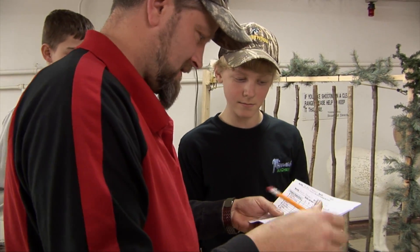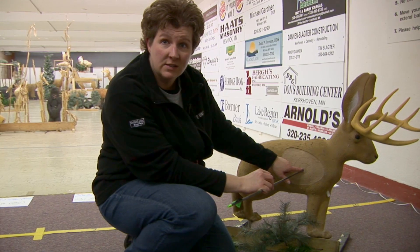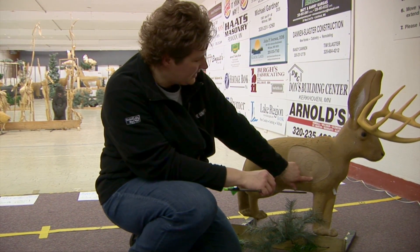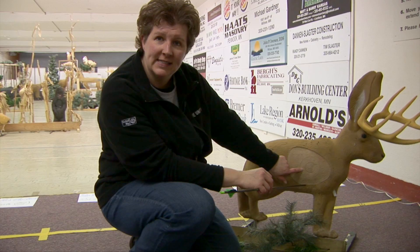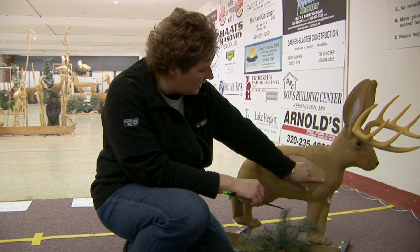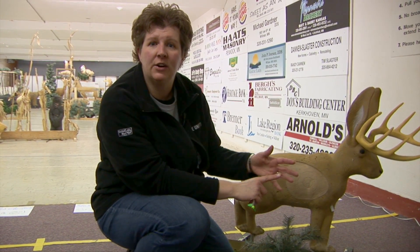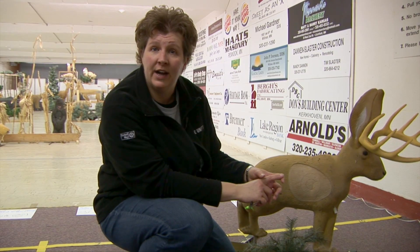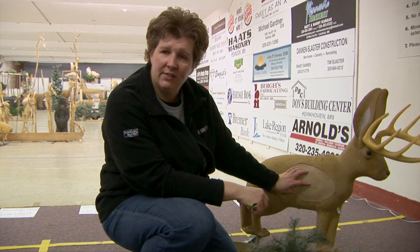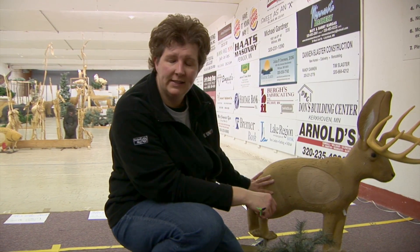There are several different scoring rings. This inside middle small one here is considered 12 points. Outside that, in this slightly bigger ring, is 10 points. This outer one here is kind of considered the vitals area — so on a normal hunting situation, that would be your heart, lungs, and liver area. That's considered a vital shot and that would be 8 points. Anything else on the animal itself is 5 points. And unfortunately, if you miss, you miss.